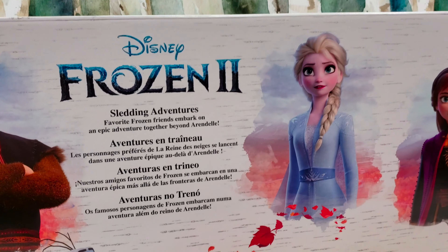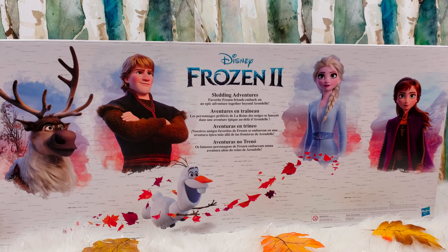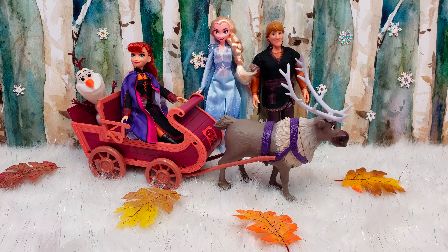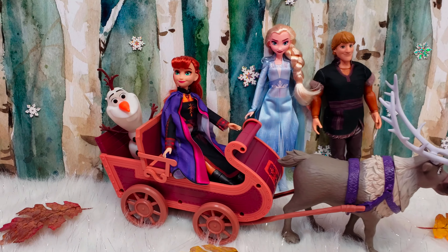Favorite Frozen friends embark on an epic adventure together beyond Arendelle. I'm so excited to see this movie! Alright guys, we are going to go ahead and get these out of the package and we'll be right back.